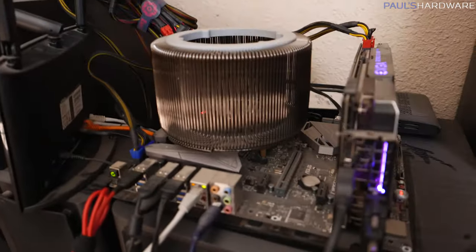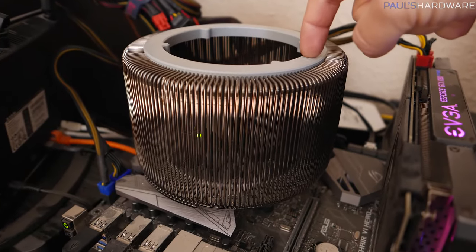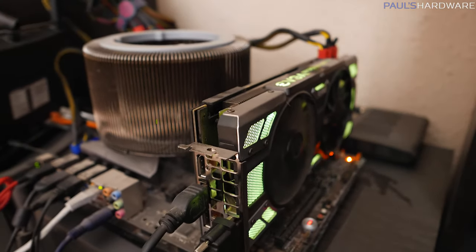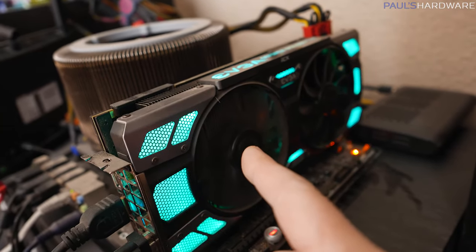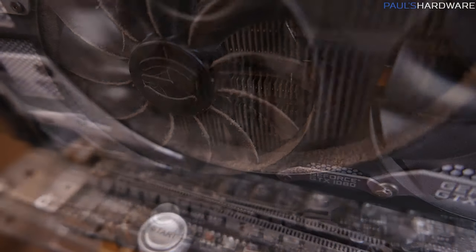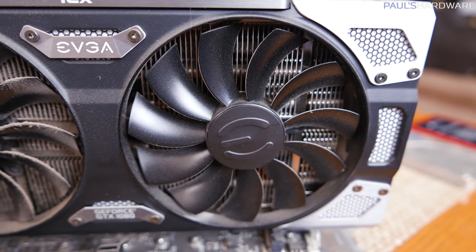We have the big fanless CPU cooler on top here, which I first showed in my video last year when Ryzen launched. We've also got a GTX 1080 over here, which using EVGA's smart fan mode has been always spinning the left fan but pretty much never spinning the right fan. So we'll show you a difference in dust buildup between a fan that's been spinning all the time versus not at all over the past seven to eight months.